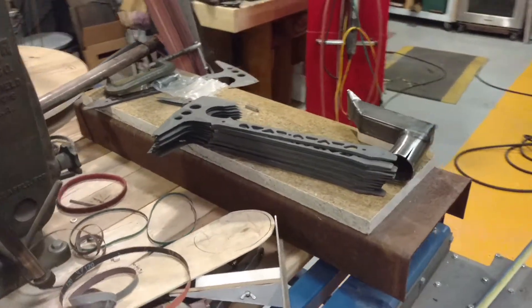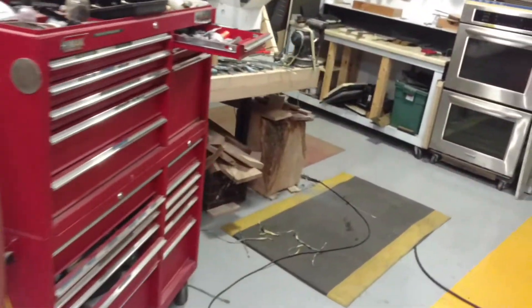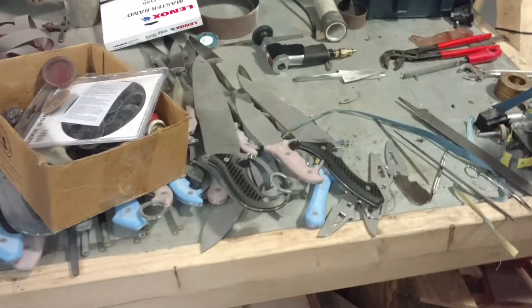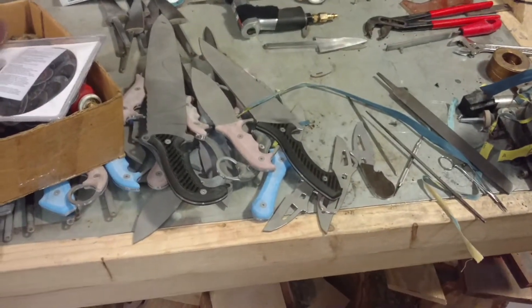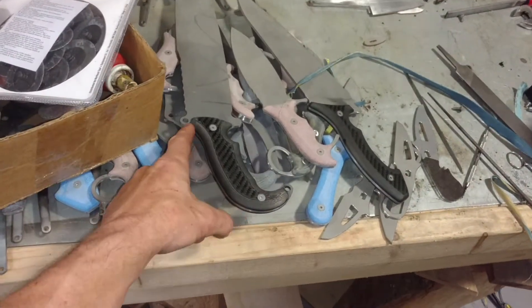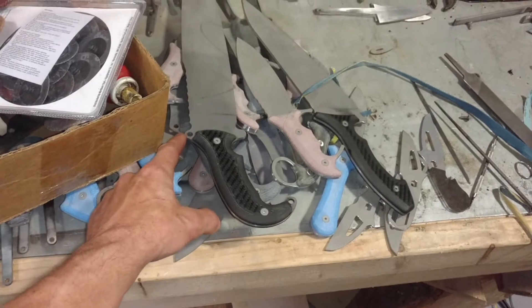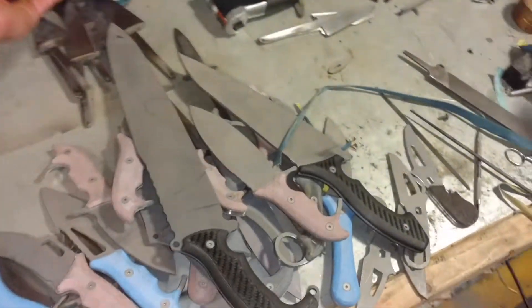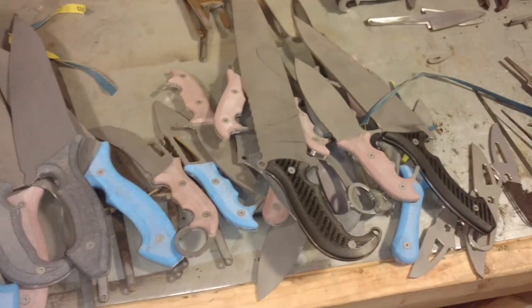A Cerakoting of these ETA Tomahawks is coming up real soon, and also the final dehorning of all these AEBL blades so that they can be sent out for heat treat.